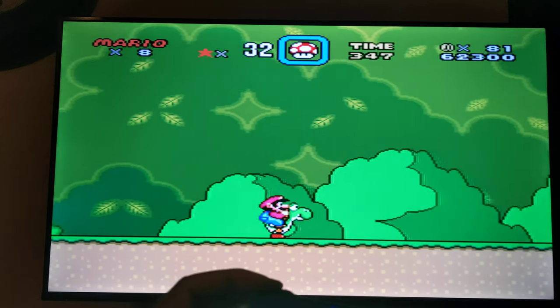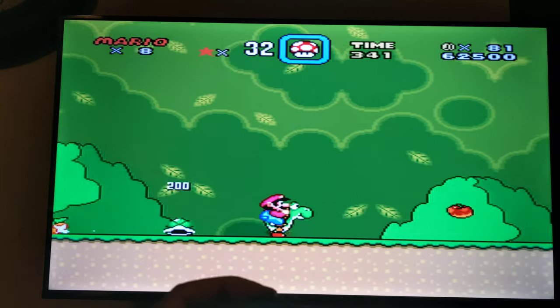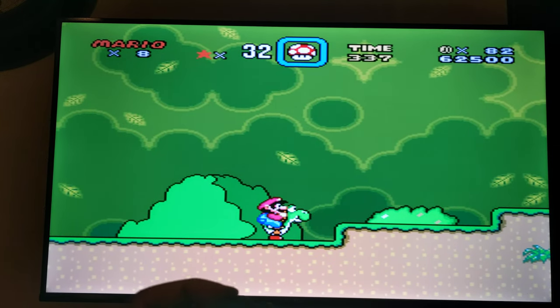Just wanted to show you guys this real quick so you guys can enjoy your retro gaming, and you guys have a good day.